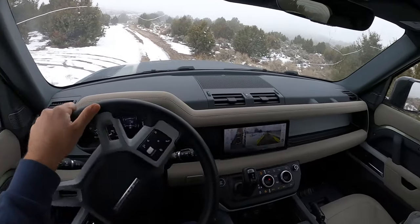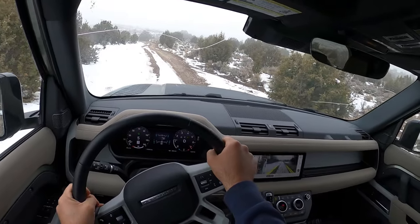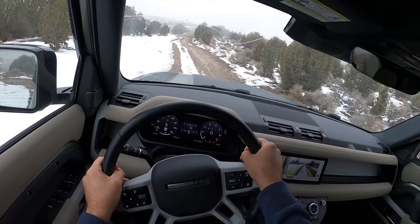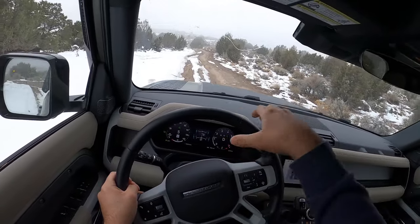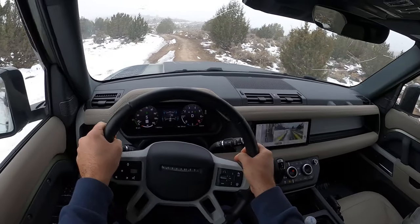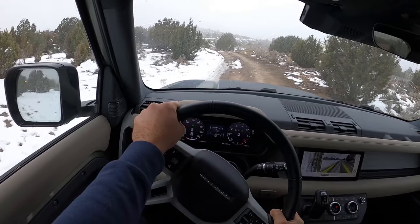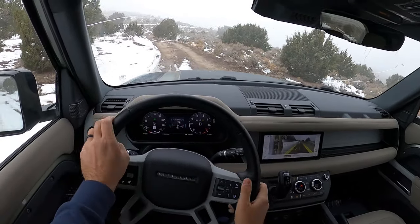I said it was pretty muddy, but as you can see there's also some snow today as well. It's not deep, but because it's about 30 degrees outside and people have driven over it, a lot of it's ice — it's been packed down a bit. That should, in theory, make it a little bit more difficult with the traction control system.